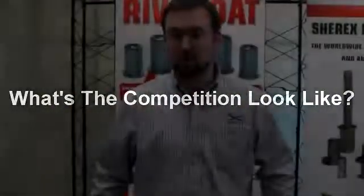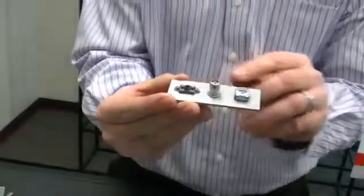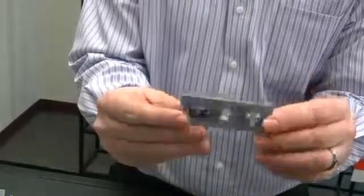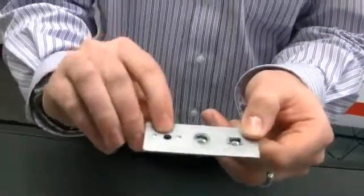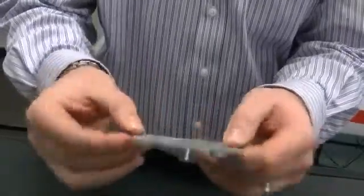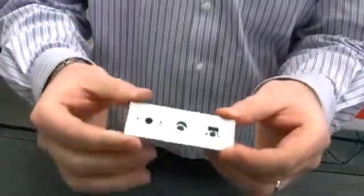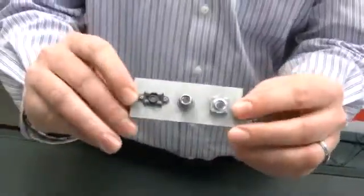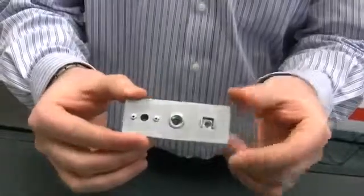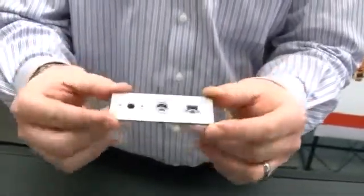The Sherex Riv Float offers many advantages over competitive installation methods. Compared to a riveted nut plate and a cage nut, the Riv Float requires only one hole to be drilled and a two to three second installation process. The riveted nut plate requires three holes and the cage nut requires a square stamped hole. Additionally, both competitive fasteners require access from the front and back side of the work material, whereas the Riv Float can be installed from the front side only. Installation times are anywhere from half to ten times faster than competitive products.